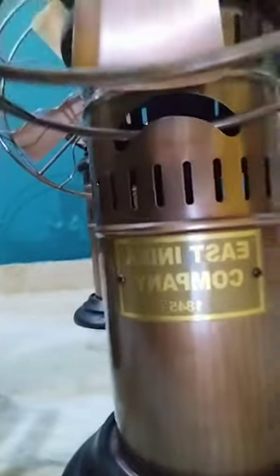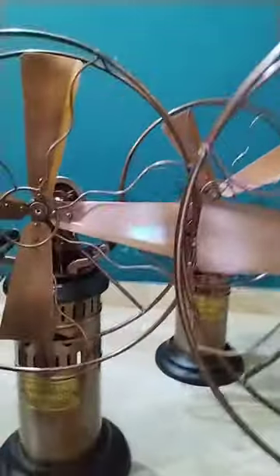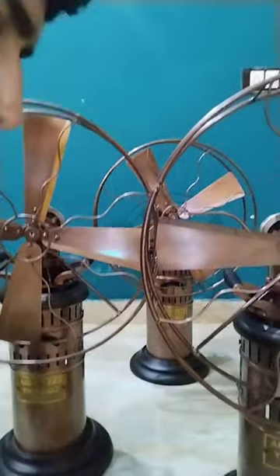This is a fan — East India Company, 1845 Suns. This is fan Ripley East India Company, Ripley Manufacturer. Brown Antique color.